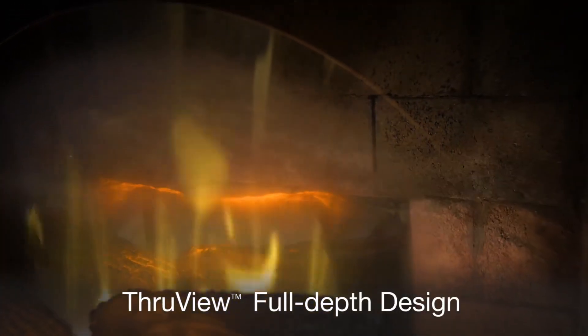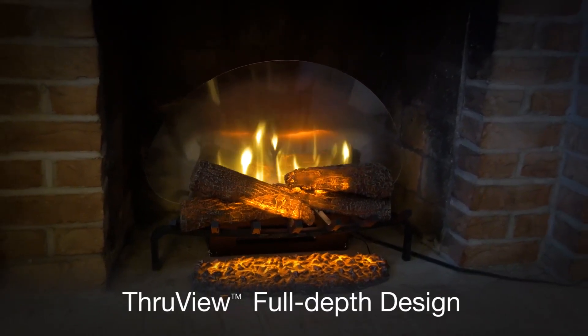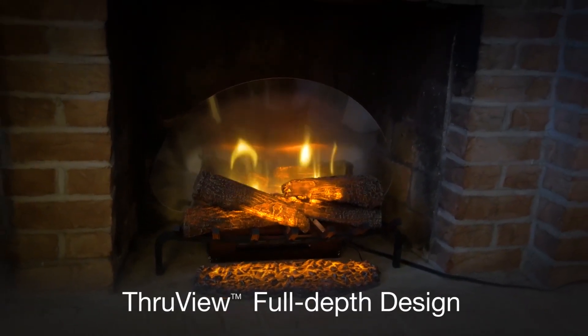Revolutionary through-view design lets you see past the flames to the back of the fireplace, so the full depth and charm of the fireplace is visible.